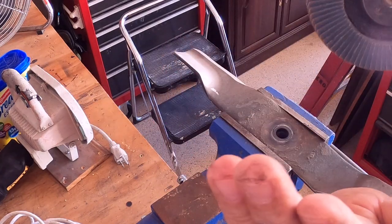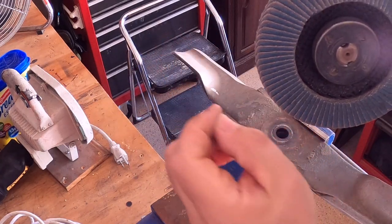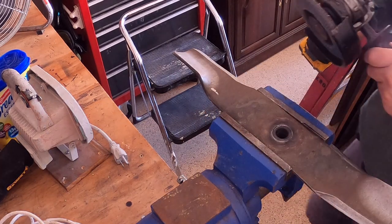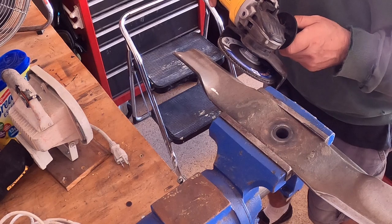When you're using this, it takes off the nice edge but it doesn't grind into it, so it doesn't ruin it. It's really good for that buffing you need to do on things. For sharpening these blades, this thing works great.